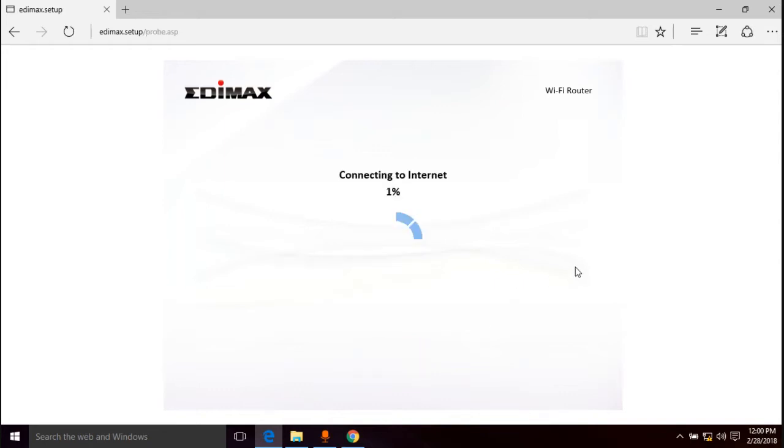Moving on without the MAC address to see what happens — connecting to the internet. I'm expecting it not to work for me, but it may work for you.